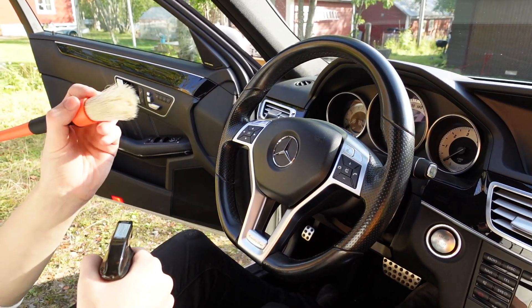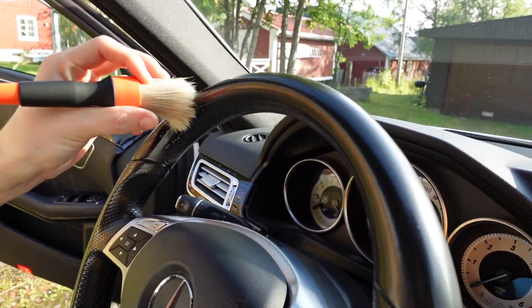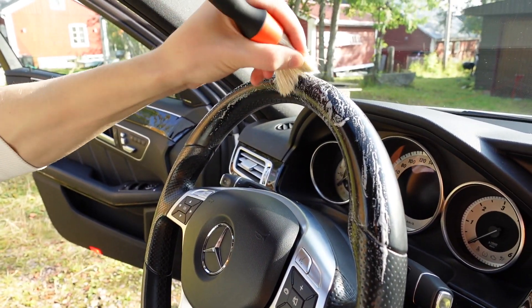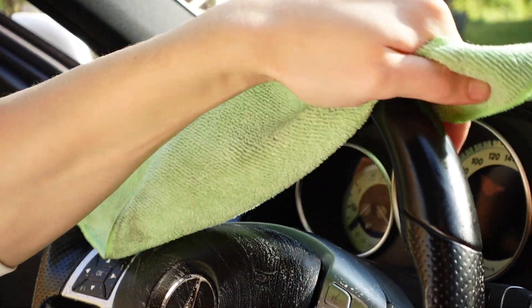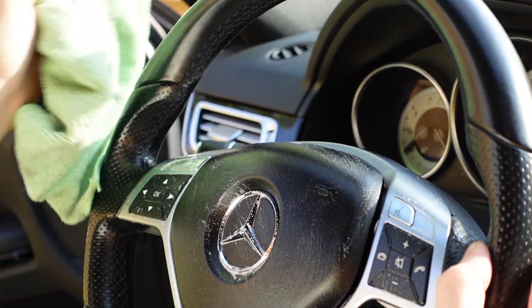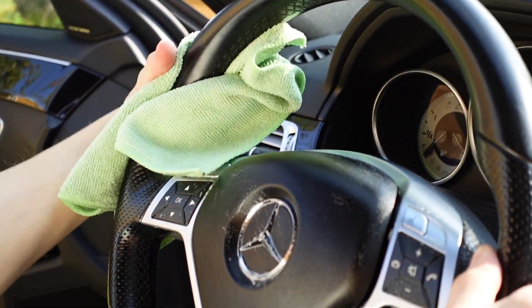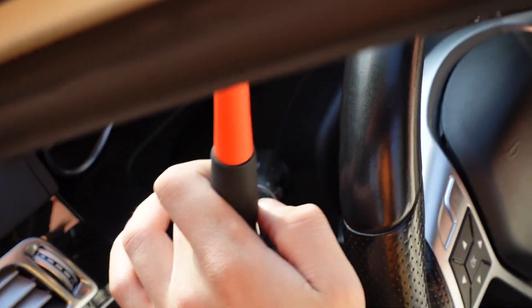Spraying interior cleaner into the brush and start brushing off all of the steering wheel. With leather, you probably want to really rub so you get everything out. You can actually feel how the steering wheel gets way more sticky now — before it was really glossy. This is all the fat, body fluids, whatever gets stuck in here while you're driving — old skin, dirt — all coming off now.